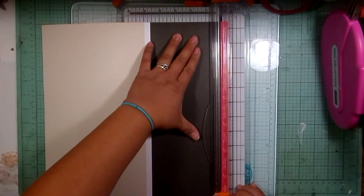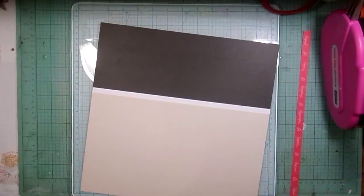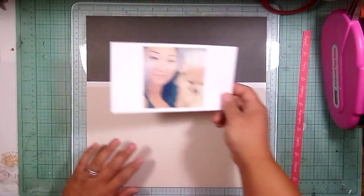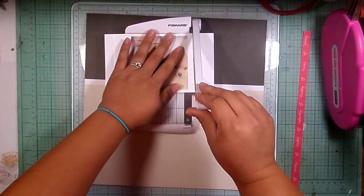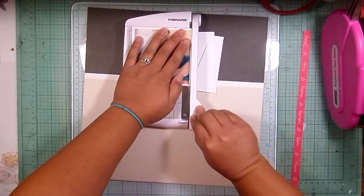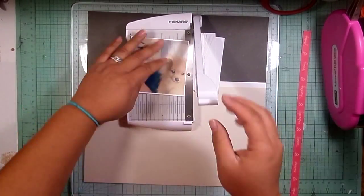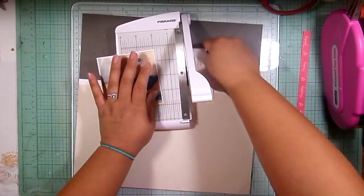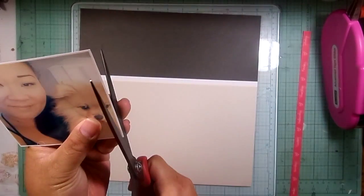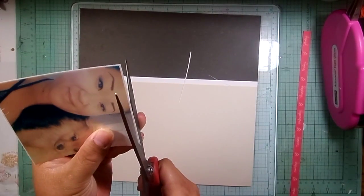Hey guys, it's Alicia and I'm back with another process video. I want to start off by saying I'm sorry if the sound quality is a little off — I cannot find my headset that I normally do my voiceovers with, so I'm just using the built-in mic in my MacBook.